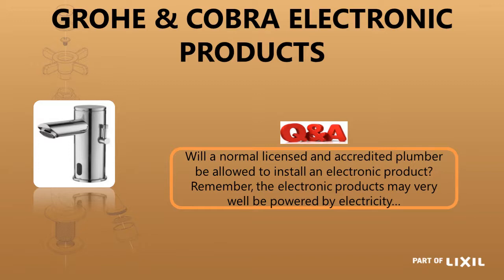The question is: will a normal licensed and accredited plumber be allowed to install an electronic product? Because normally plumbers are not allowed to do electrical work, but yes they can very much do this because it is not high voltage — it is low voltage, it is 9 volt. So it is no problem; it is plug and play — any plumber can do this installation.